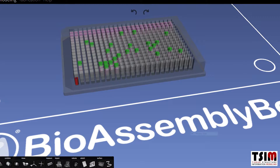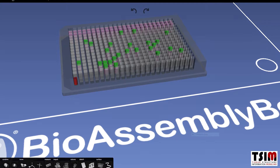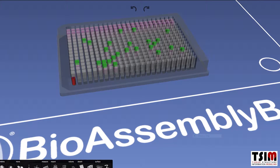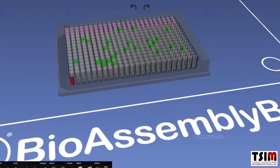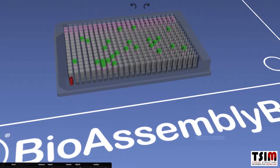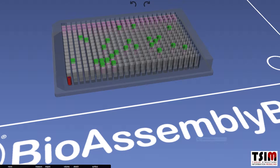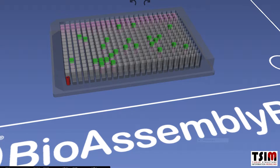Shown here in TSIM is a 384-well plate with three different plans or applications: one shown in purple in the rows across the back to highlight precision and reproducibility; in green, depositing different cell matrix systems into specific wells to reflect precision and accuracy; and finally in red, a two-compartment cell scaffold system to show tissue construction within one of these wells.